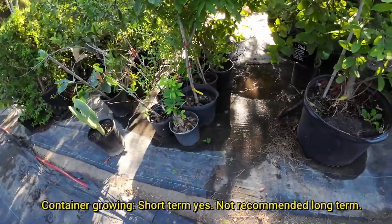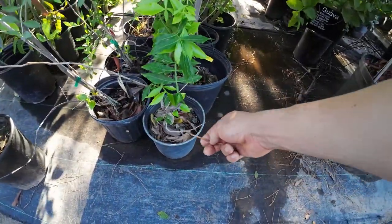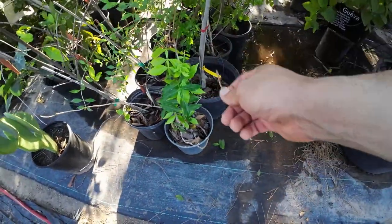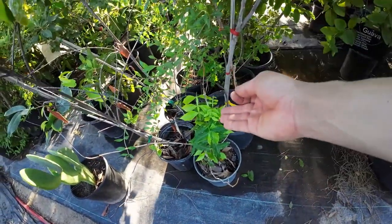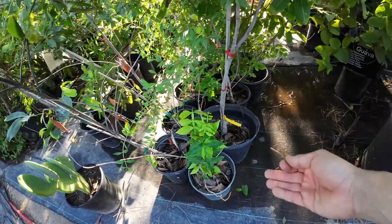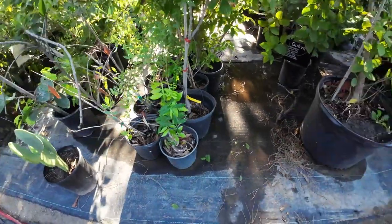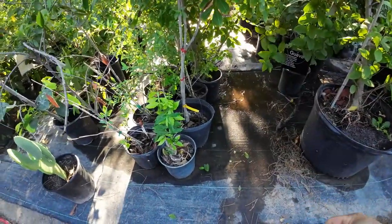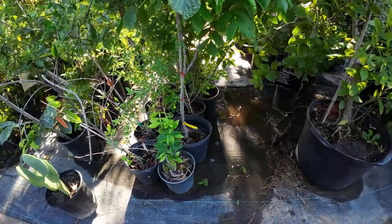Let's talk about container growing. This ice cream bean tree right here got left outside so it took some frost damage — I thought it was dead, but it actually came back as you can see. Can you grow ice cream bean trees in containers? Yes, of course. But the problem is it will never fruit in a container, and it will never get any decent size in a container simply because of the taproot system. You can propagate your ice cream bean trees and grow them for a little while in a container, but if you want true potential out of this tree, you need to stick it in the ground.